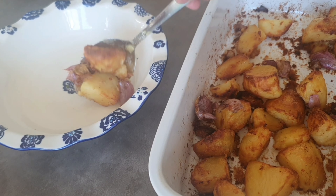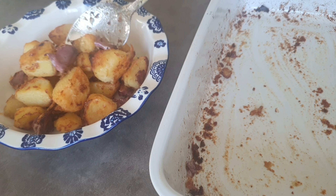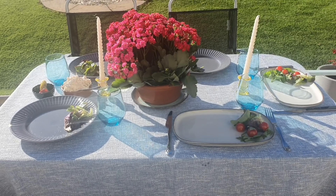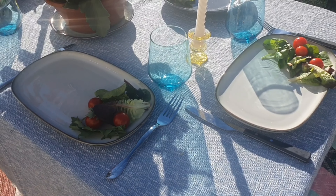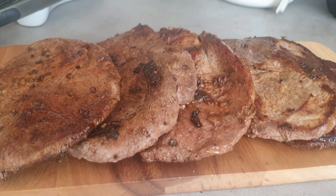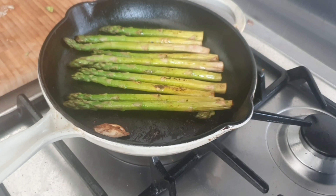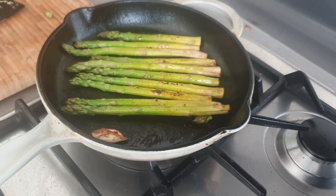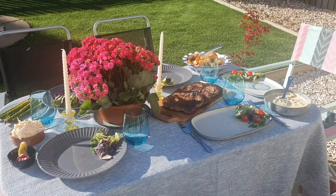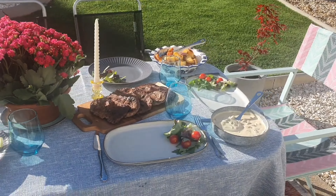The roasted potatoes are ready and I'm dishing them out now. I'm also dishing out the carrots I've been roasting. The steaks have all been cooked and are resting, and I'm going to quickly char-grill the asparagus. The table is set for our dinner — we're eating outside because it is absolutely beautiful.